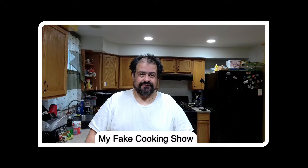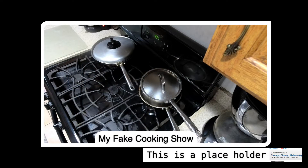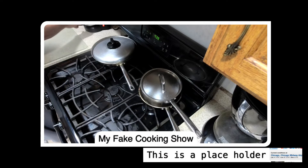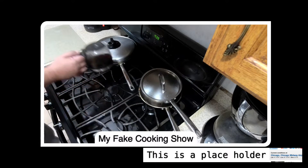Welcome to my fake cooking show. In today's episode I'm going to make breakfast, and the reason it's called my fake cooking show is because Victor don't cook. So let's come over here — that way I can show you this camera. And yeah, nothing's going on in the stove. Just saying.